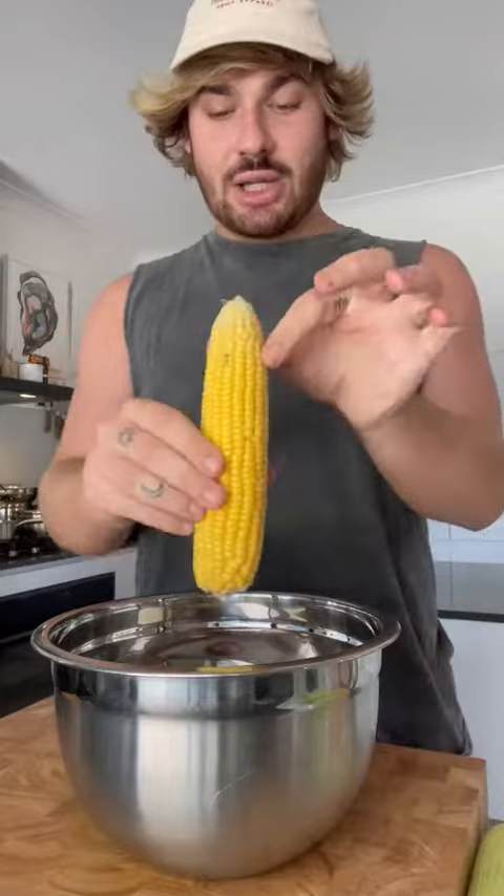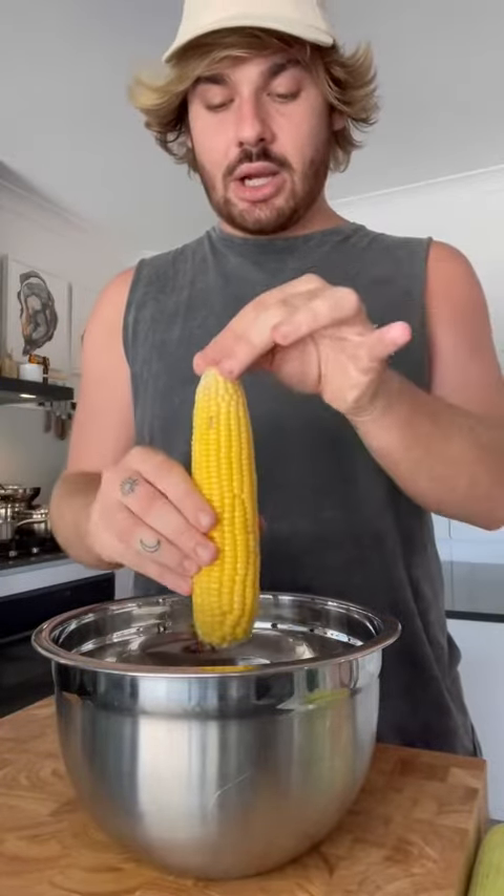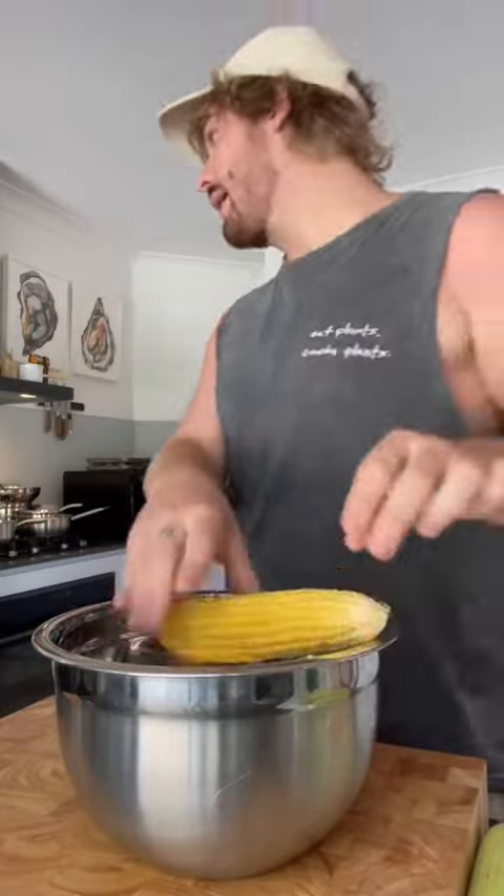You gotta peel these bastards. You've got your stunning corn cob here. You go up, put that in the middle, hold it — you do these ones up...